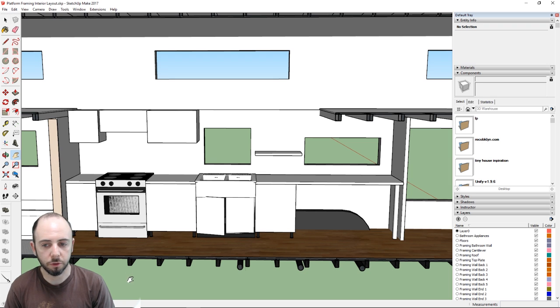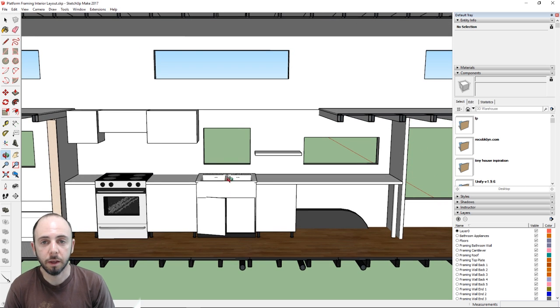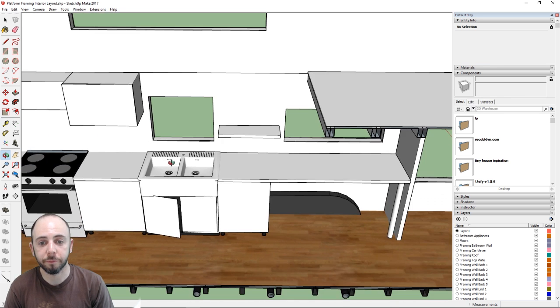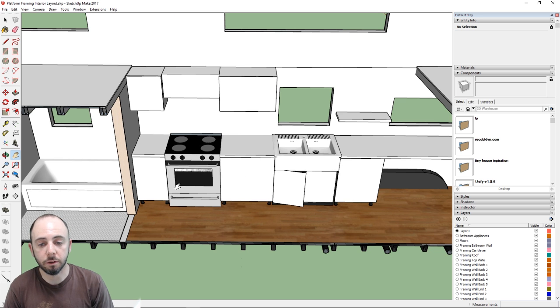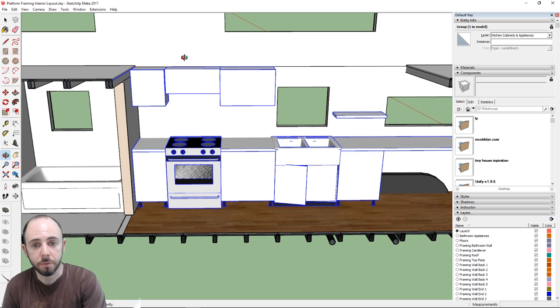We have four IKEA base cabinets — 24 inches of countertop on one section, 30 inches on another, and then a really big countertop approximately 7 feet long with a 36-inch sink. That's large for a tiny house, but we feel the kitchen should be very usable. We'll also have a 30-inch stove and range, which is crucial for kitchen accessibility.